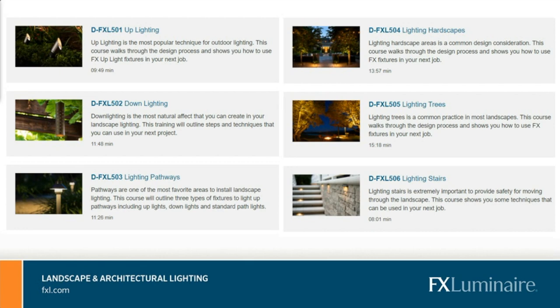We have several tools to help you with your training. The first is the lighting designer course, where we talk about uplighting, downlighting, lighting pathways, hardscapes including stairs, pergolas, and arbors. Ryan touched on how to light trees — you need two lights. It's all in these courses.